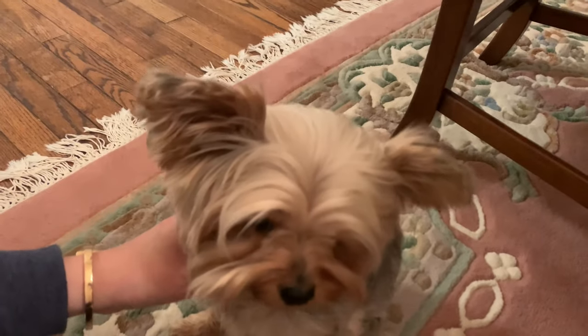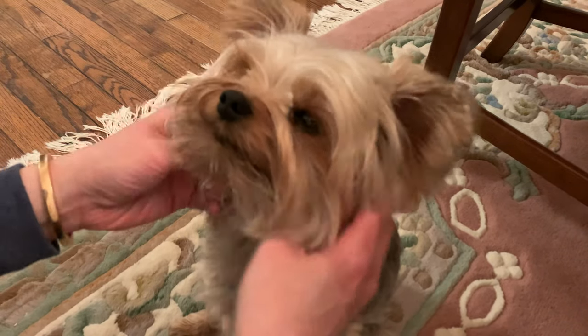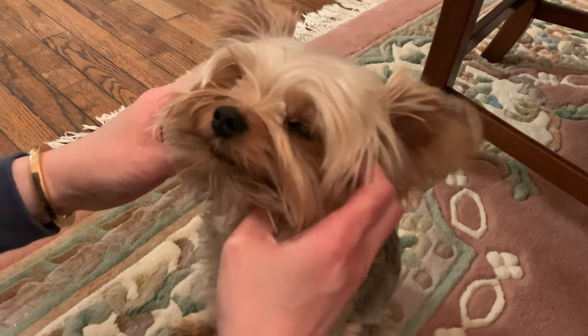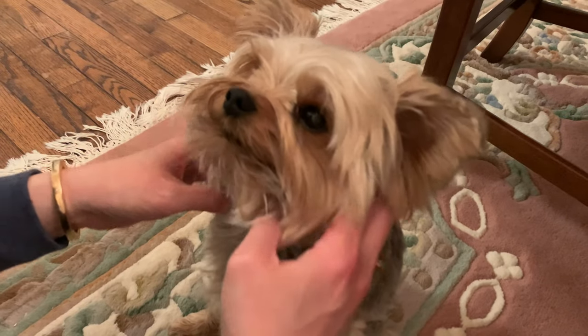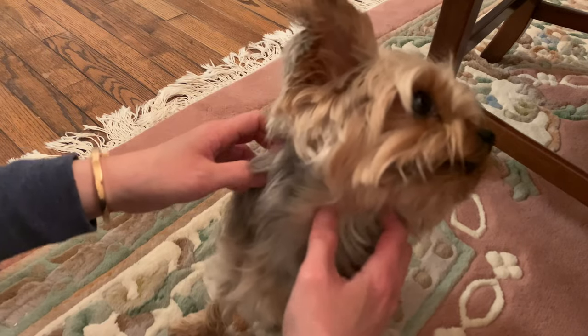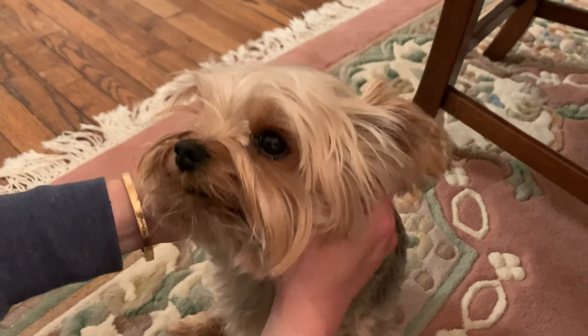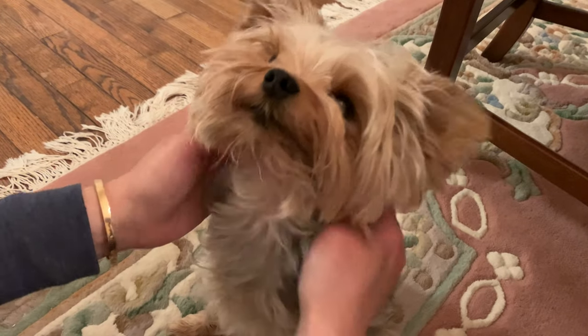Hey everyone, so I wanted to do this quick video on brushing dog's teeth. I have Teddy here sitting in front of me and this is how I taught Teddy to be okay with the toothbrush. Obviously the one thing you need to make sure of is that the dog is okay with you touching their face and touching their mouth and stuff like that.